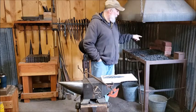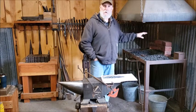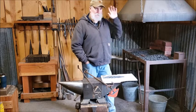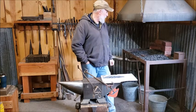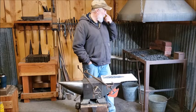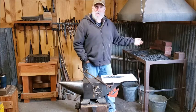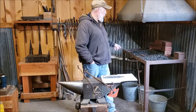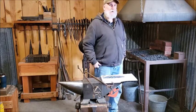You'll probably notice there's something different around the forge. I put this metal up — I've been meaning to do this for a long time and just hadn't gotten around to it until this week. I had the metal and I'd just been so busy doing other stuff. I went ahead and got it cut and put this metal up to make it a little bit more fireproof against that wooden wall.